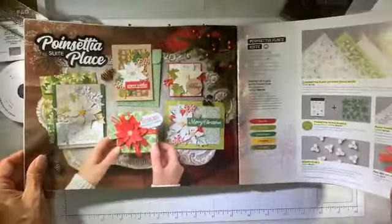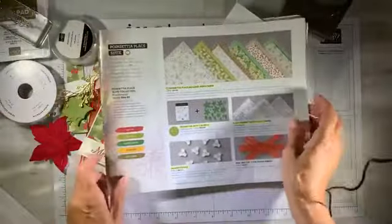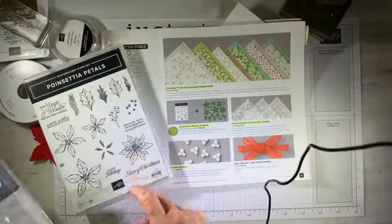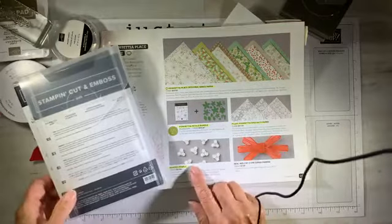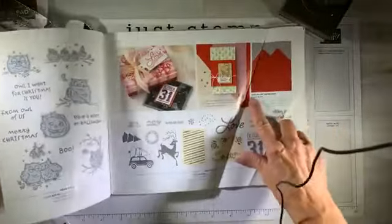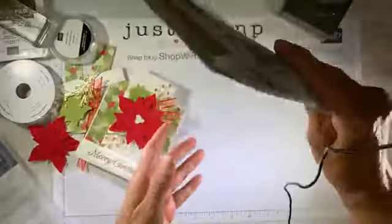I'm using almost all of the elements from the suite. This comes from the holiday catalog — the Poinsettia Place Suite. In the suite we have the stamp set, the cutting tools, the dies, the beautiful paper. We also have the plush poinsettia specialty paper, the beaded pearls, the real red sheer ribbon, and I'm also using the red velvet paper pack. That's what created that luscious poinsettia on the card.